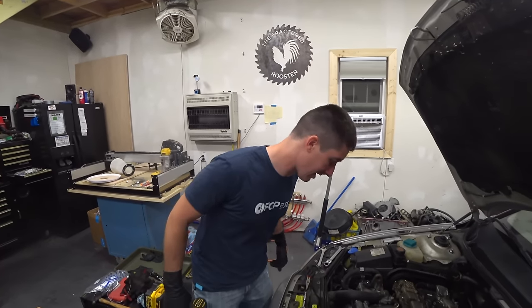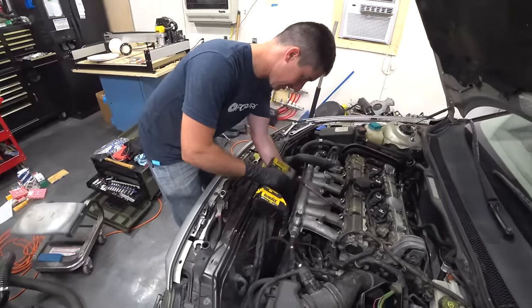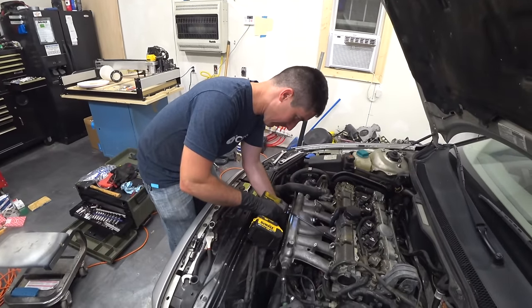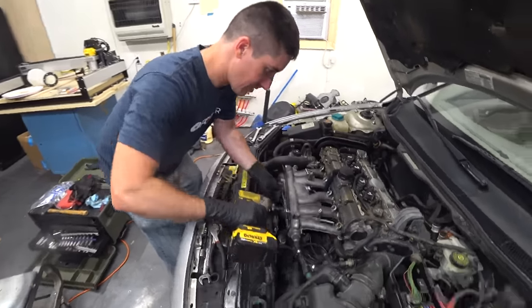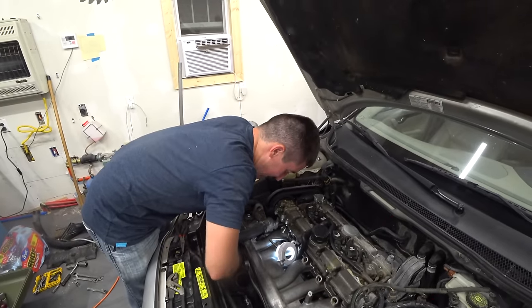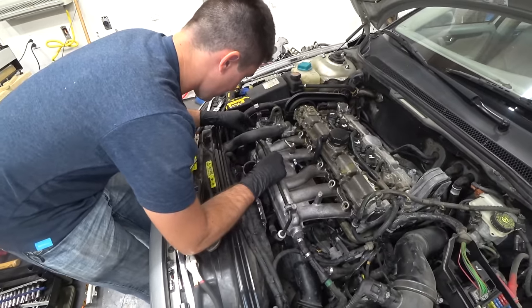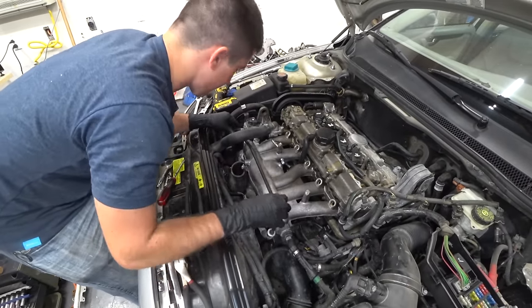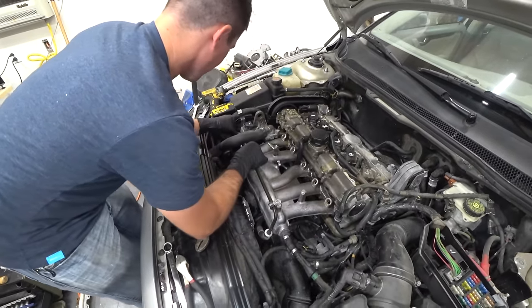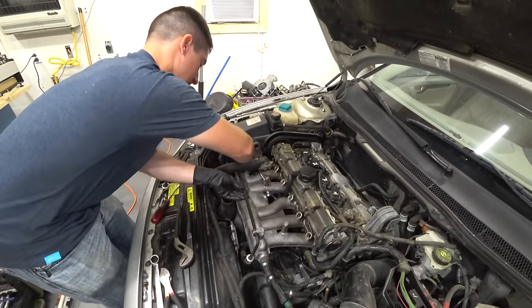We've got our intake all on — the bolts are started at least by hand. We're going to go ahead and run these guys down to get a little bit of clamping force. I did manage to get this one started and it will take like a half hour to tighten by hand, so I'll just be over here grinding away. I'm going to go ahead and get this power steering line back in place, slide it back into the pump where it belongs, and keep tightening it down.